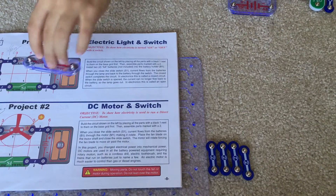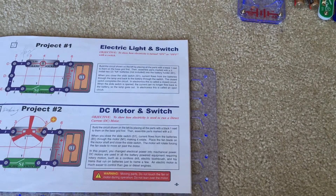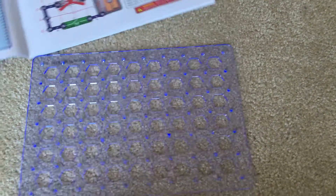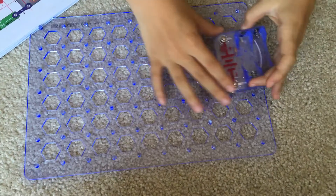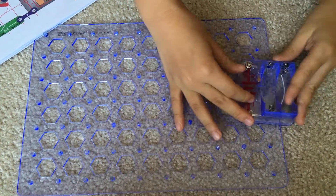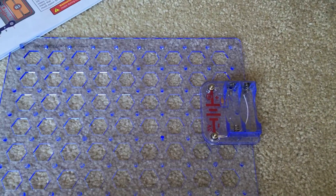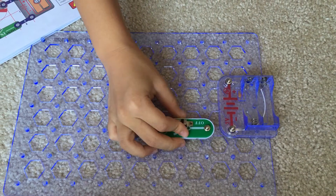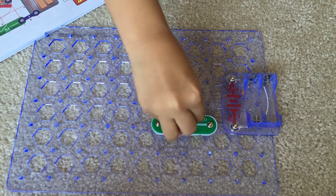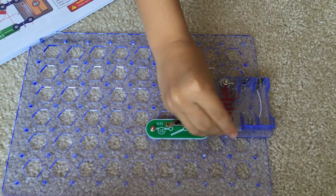We also need one lamp socket and two snap wires. We're going to start to build by putting the battery socket to the most left in the middle, and the slide switch right here by the battery holder.